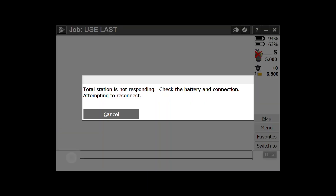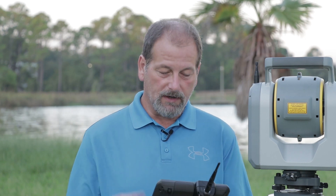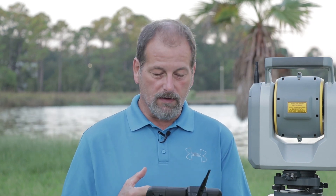So first thing I'm going to do, I'm going to get out of this. We're going to go back to this screen and I'm going to wait for it to connect. So our SX-10 is coming back alive — I've got it on WiFi, so it took a minute or two for it to connect back up. We're going to let it connect up and we want to check our backside and see that it's working out for us.